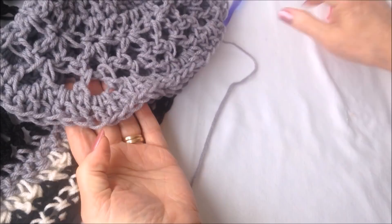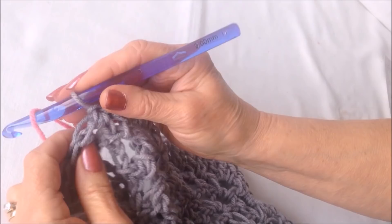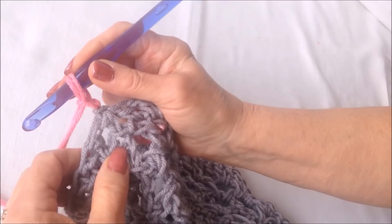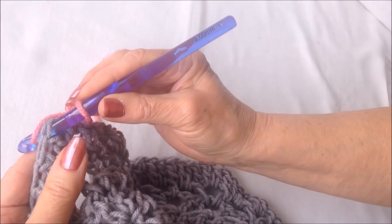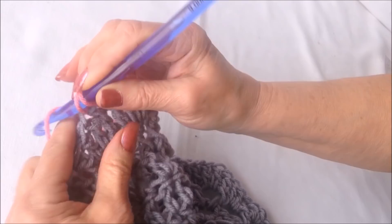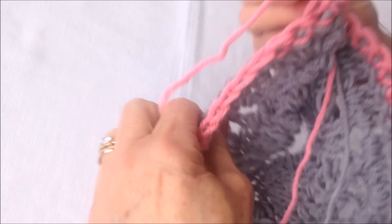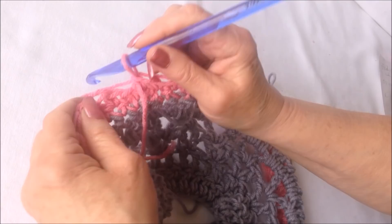Now I'm going to change to a contrasting color. I'm working in gray so I'll change to pink and work two rows of single crochet. Pull the pink yarn through and lock it in with one stitch, then with the working yarn, single crochet in each stitch across the row. To single crochet, insert the hook in the stitch, pick up the yarn and pull it through, then pick up the yarn and pull it through those two loops. Single crochet in each stitch all the way around, then slip stitch to join. Chain one, turn, and single crochet in each stitch all the way around again. Slip stitch to join at the end.